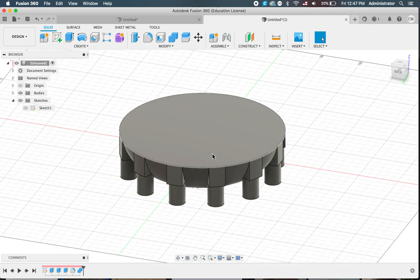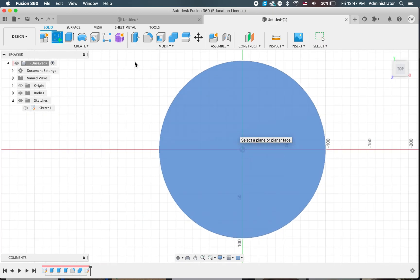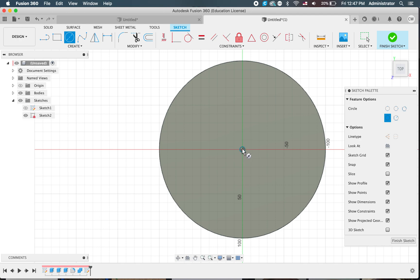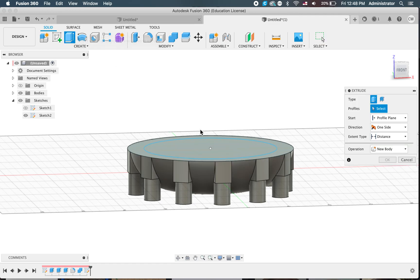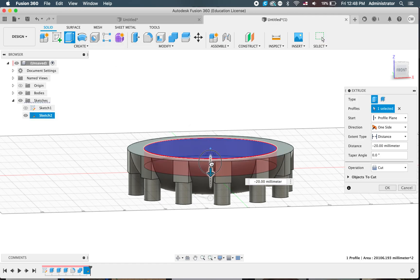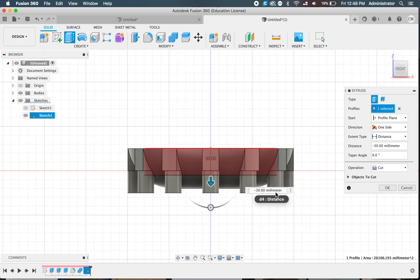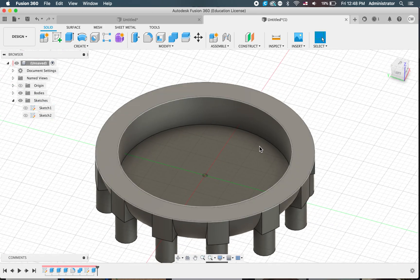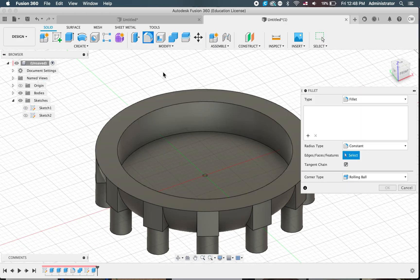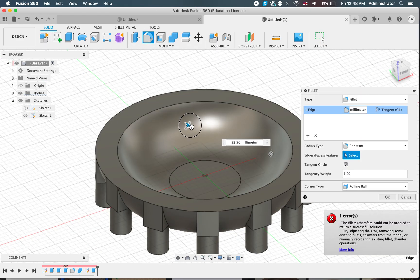Now all we need is our bowl in this portion here. So we're going to do a new sketch on the top and draw a centre point circle. Let's bring it out to say 160 for now and see what that looks like. Click finish, get our extrude tool — we're going to extrude this one downwards. We just have to be careful we don't go down too far and cut too far. So let's click OK and see what it looks like. We haven't gone right through — that's good.